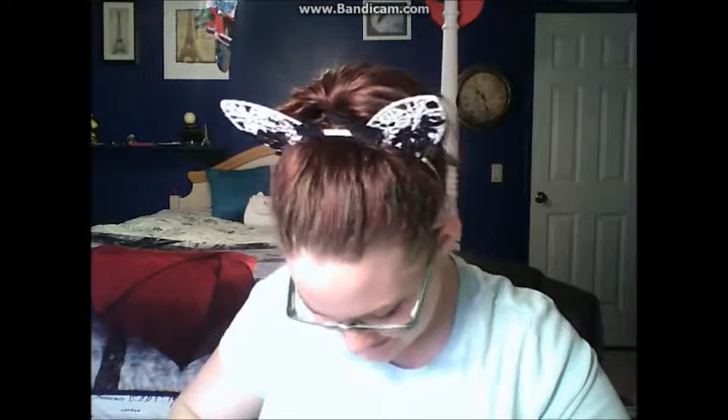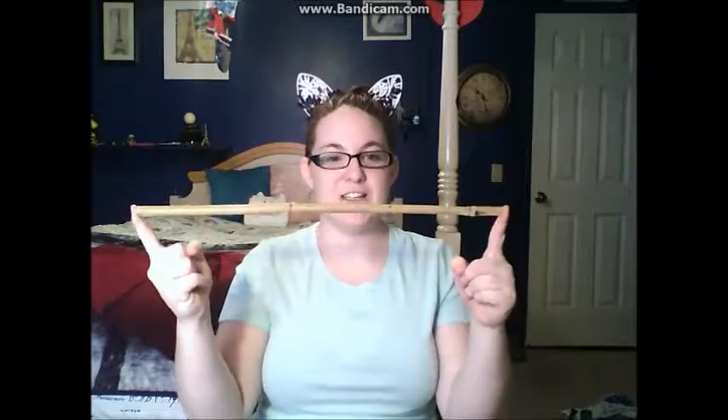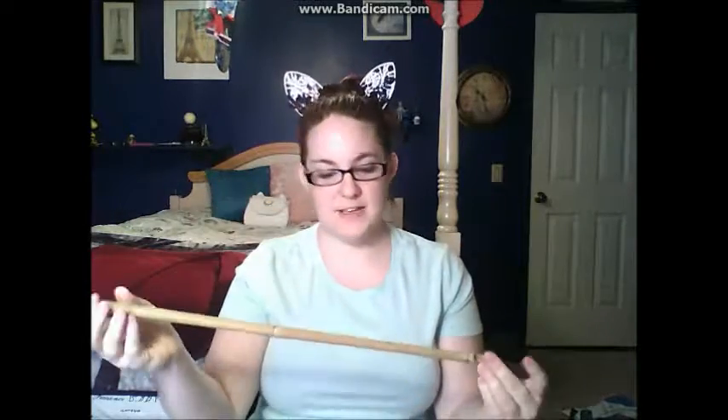Trying to be careful not to ruin this. So this is the bamboo. Let me sit far back so I can get all of this in. Here's the bamboo — it's almost like a foot long. It's really nice, I like it. It's hollow, almost hollow.